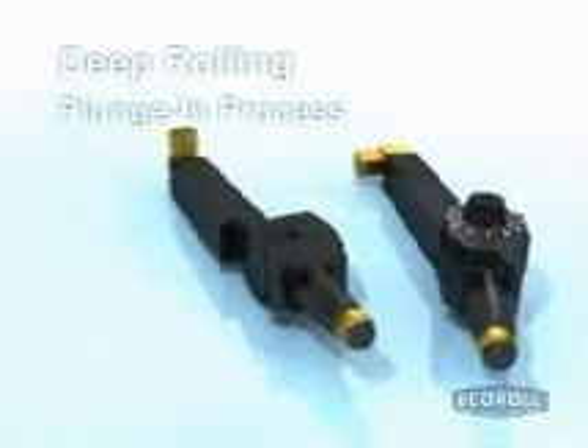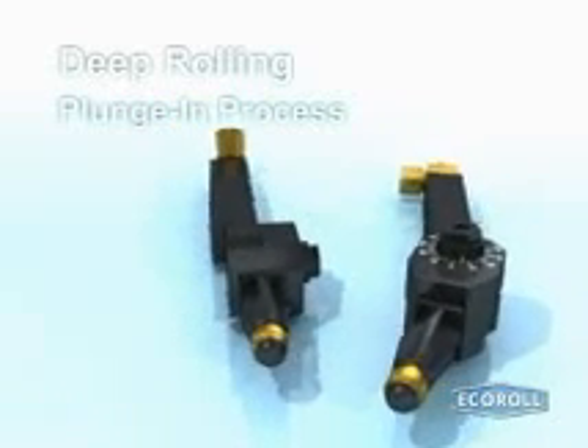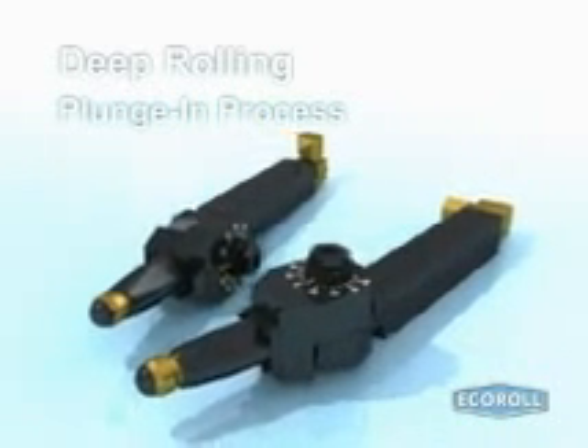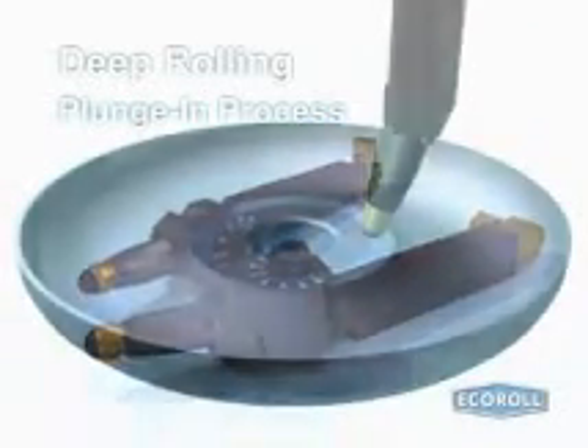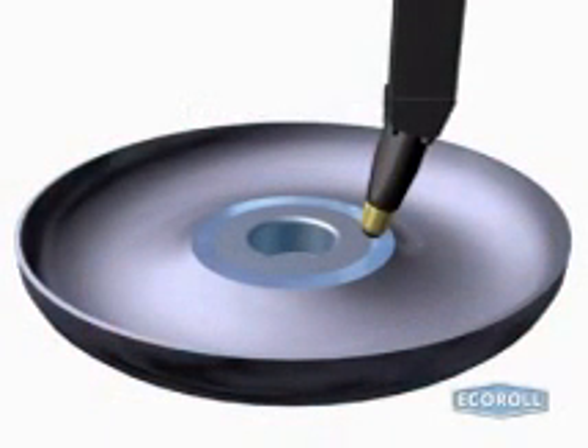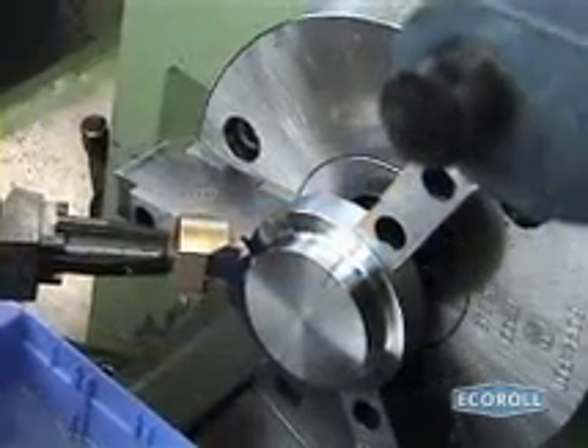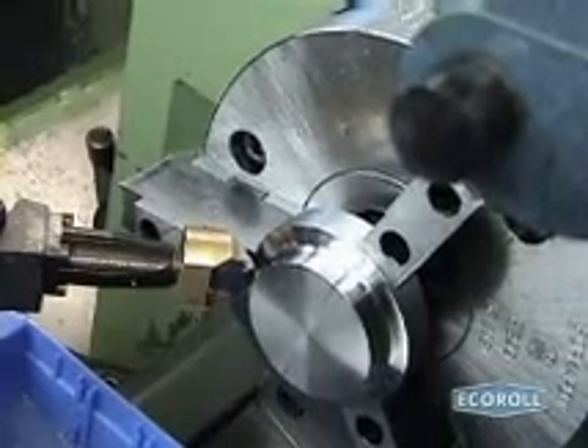During the application, the rolling force increases gradually, is sustained over several revolutions, and then decreases gradually. This sequence prevents the formation of stress transitions. Adequate control over the burnishing force ensures the quality of the deep rolling process. Because hydrostatic tools offer the most reliable monitoring of this force, Echoroll is developing a hydrostatic tool for deep rolling small fillets. Here a prototype of such a tool completes a trial run.